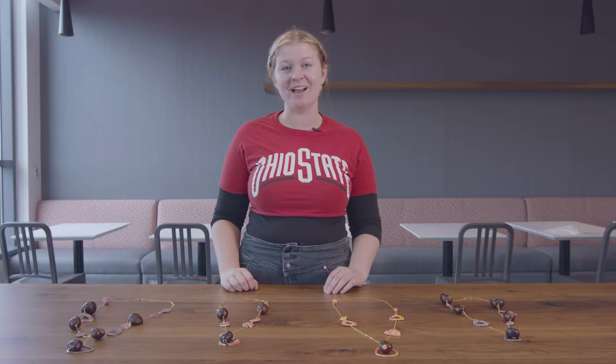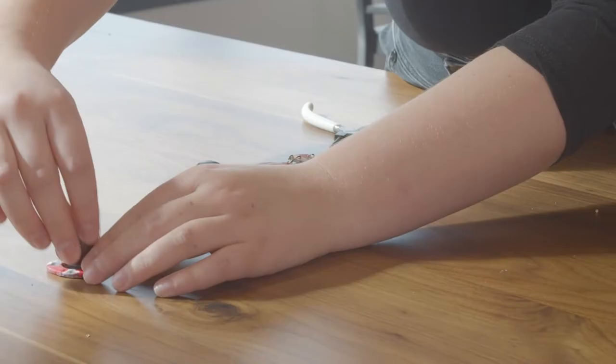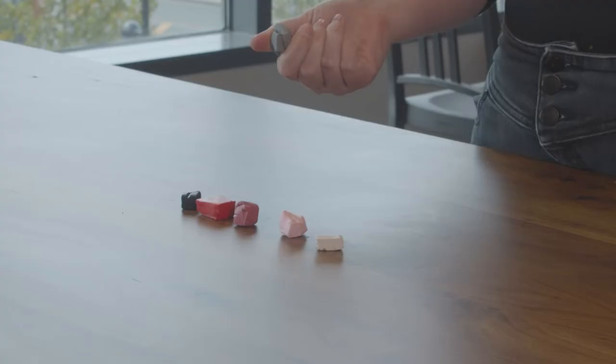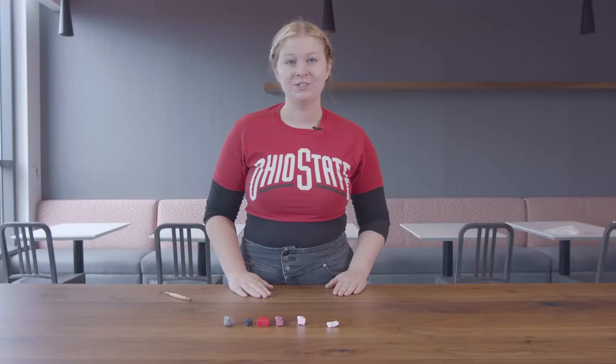Hi, I'm Lizzy Howald and I am going to show you a fun way to upcycle your traditional Buckeye necklaces. So first things first, we are going to pick out our color scheme. You can use any colors that you like, but today I am going to be using Scarlet and Gray. This is a bakeable polymer clay that you can buy online.